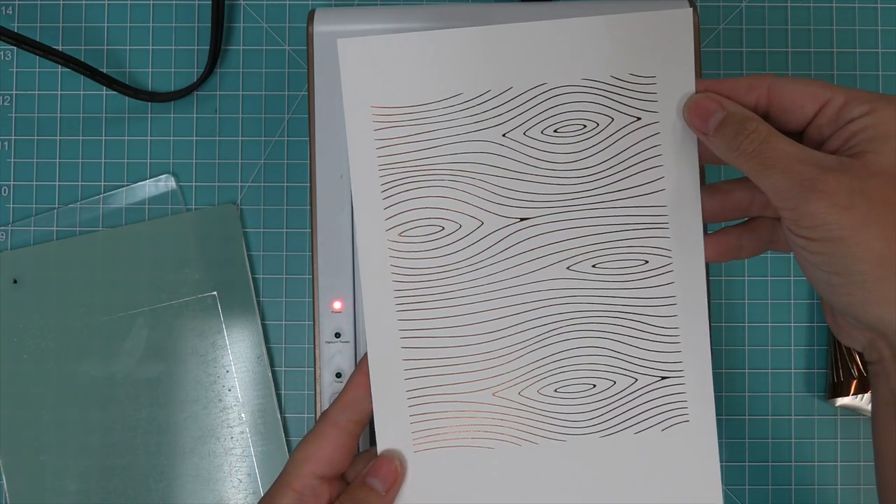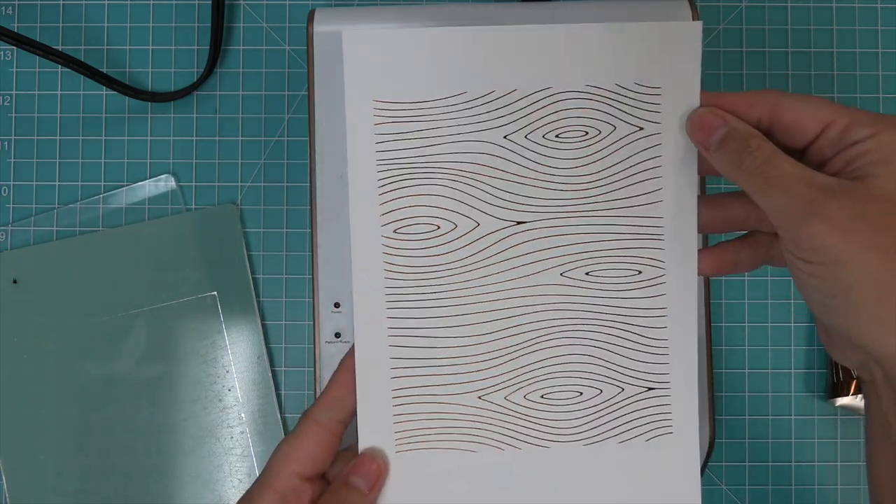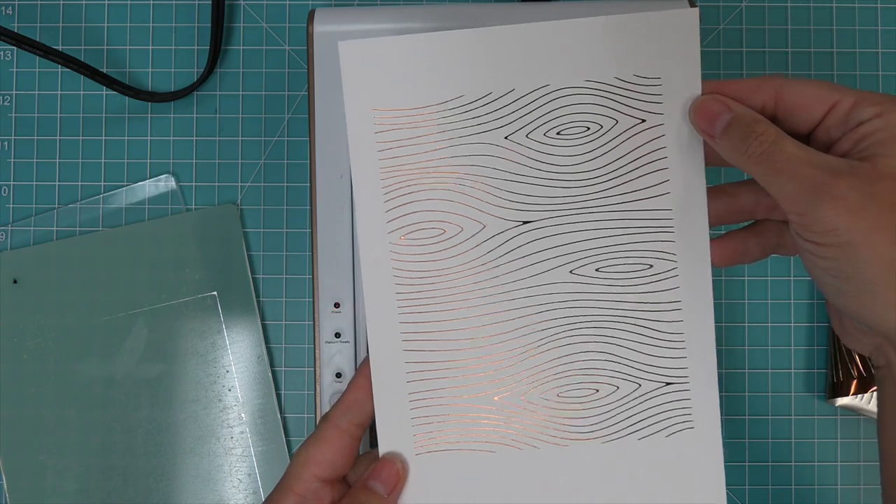If you've never hot foiled before, we have an intro to hot foil plates video that has a ton of tips and tricks, and we're going to link that in the description below if you want to check it out.